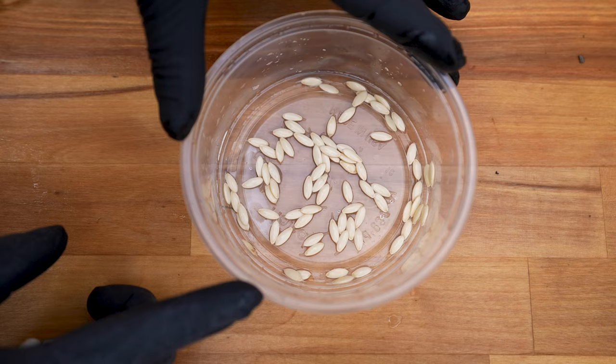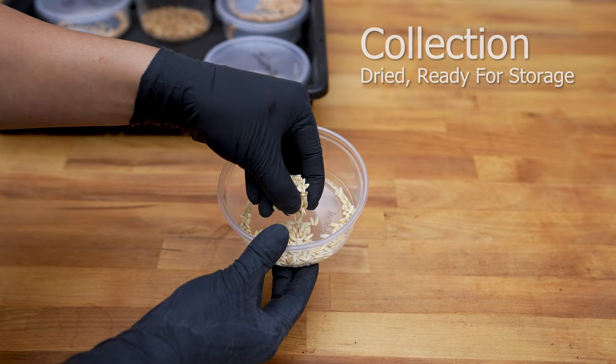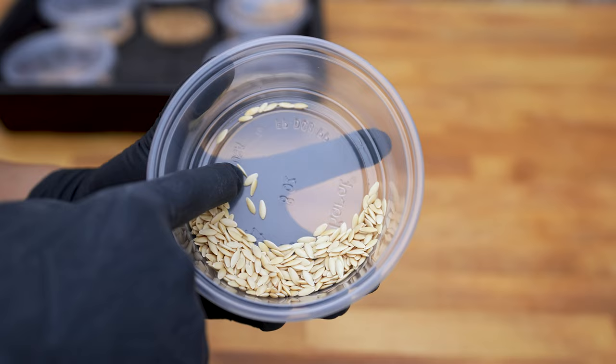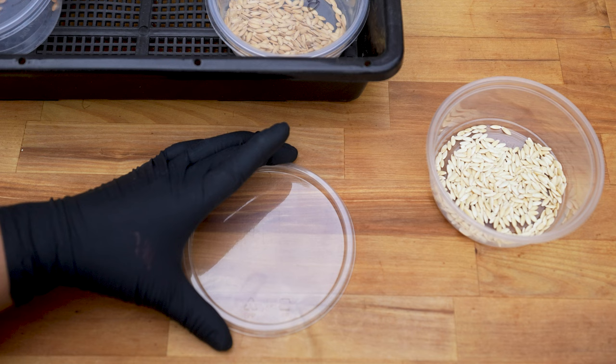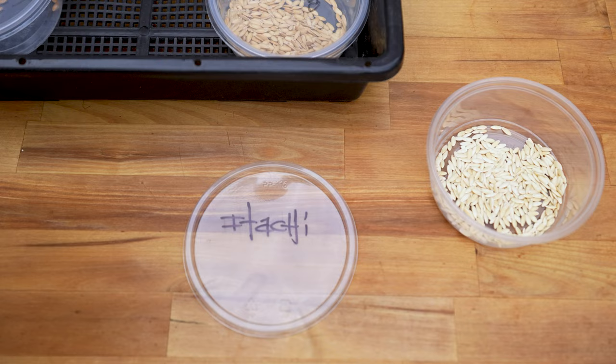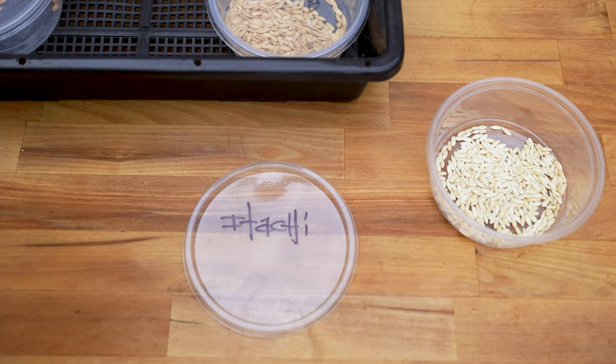Seeds have been cleaned and dried. These can be stored for up to 5 years. Inspect for any debris or mold and discard if discovered. Remember to seal and label.